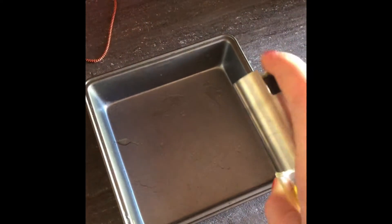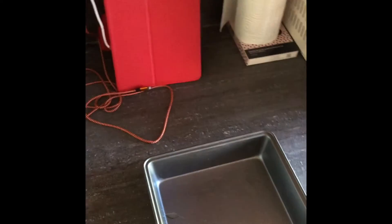First you want to spray your tin and then line it with the baking paper. It helps if you brush up your baking tray — it makes it easier to work with.